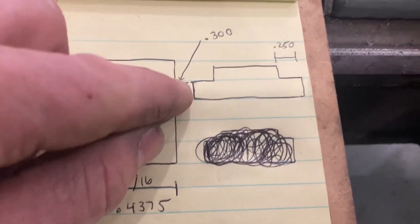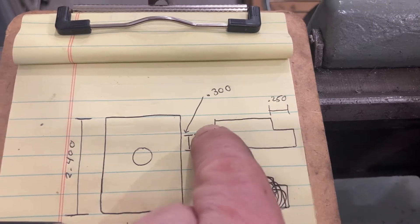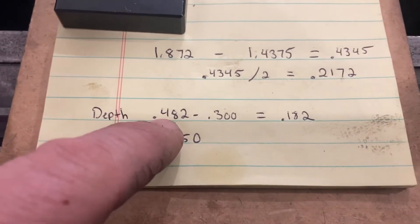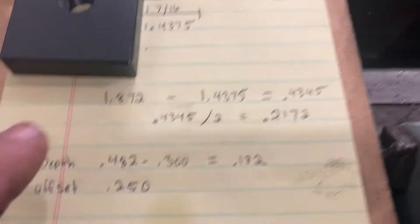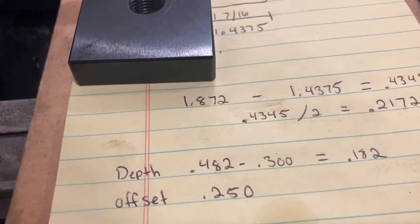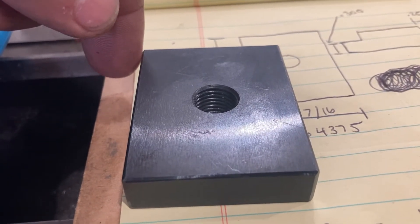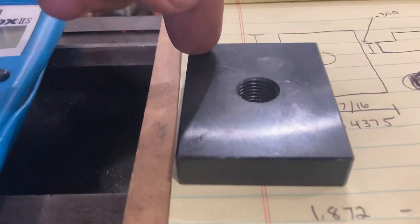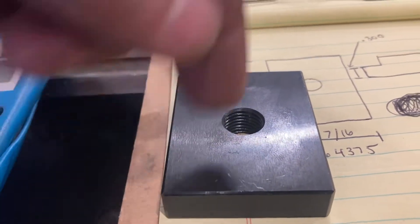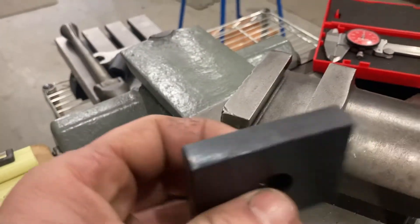We're going to leave 300 thousandths on the edges and step in a quarter inch on each side. Right now the material is 482 thousandths thick, so we need to take away enough to get to 300 thousandths — that's 182 thousandths off the top. It's going to be offset 250 thousandths, so we'll bring our end mill down, touch off on the edges, move the end mill in 250 thousandths to a depth of 182, and mill out each side. Let's go over to the Bridgeport mill and throw this in the vise.